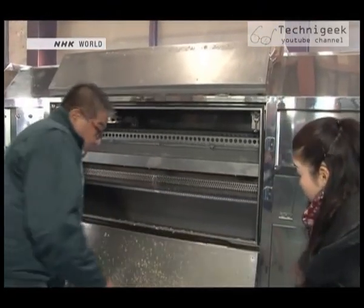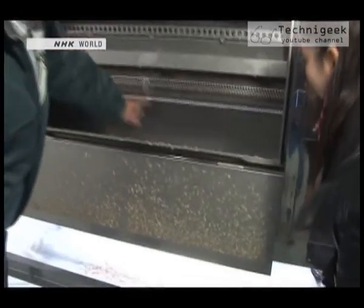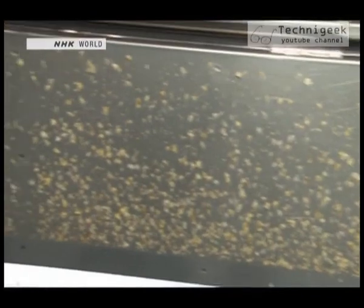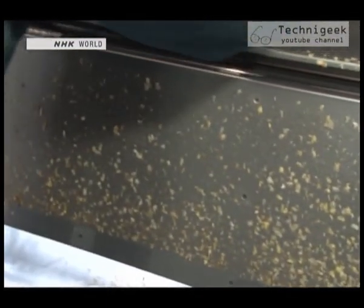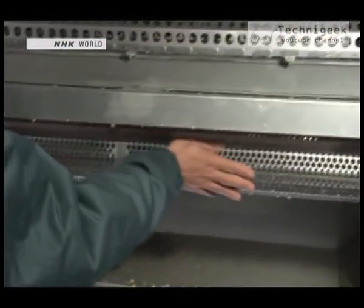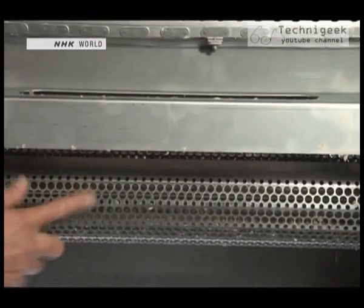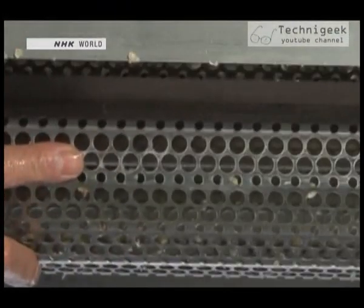When you open this flap, you can see that the machine is full of potato skin. Inside the machine, there's a drum unit full of round holes. Let's find out the mechanism behind its super peeling power.